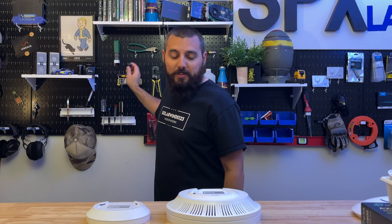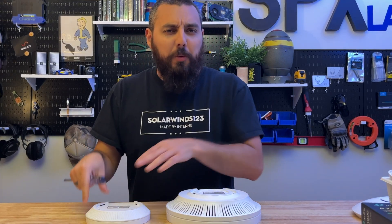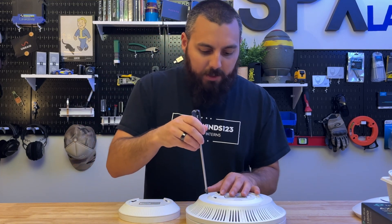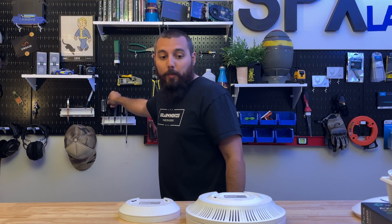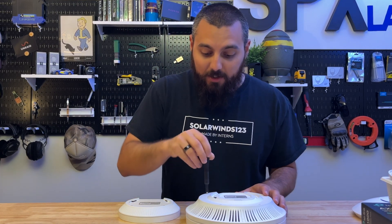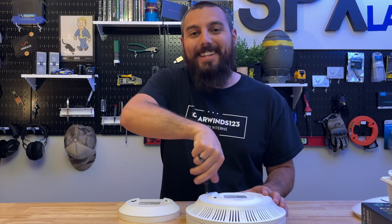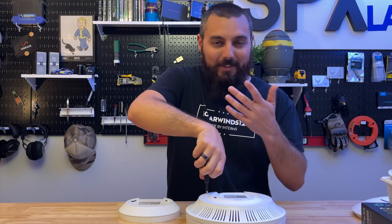Should we crack these open and see what's going on inside between the two — not necessarily where they cut corners, but how they compacted everything? Let's start by opening the EAP660HD and seeing what's on the inside. Let's get them open.